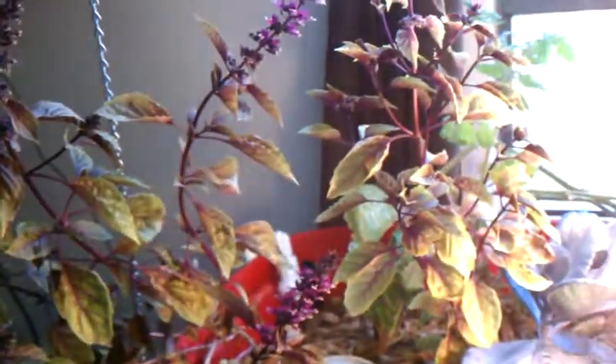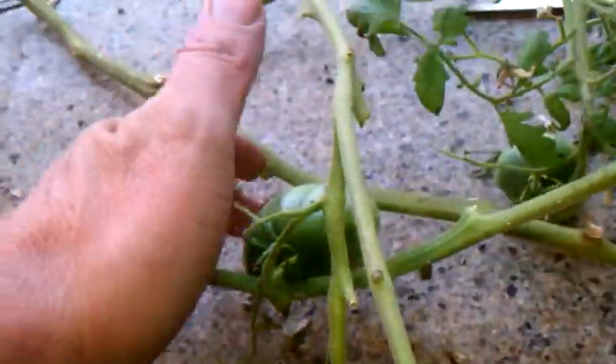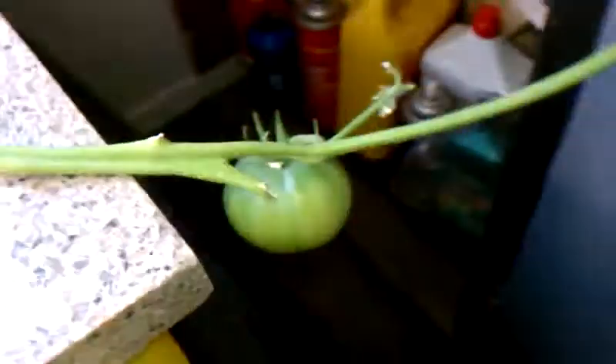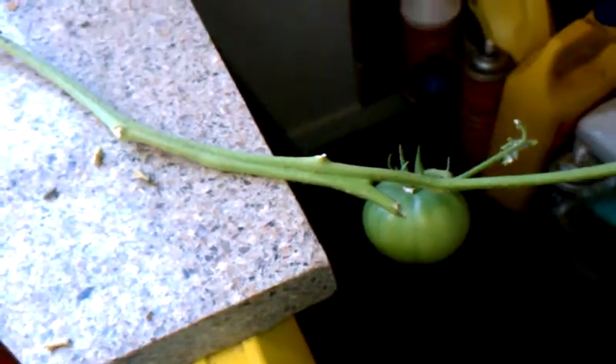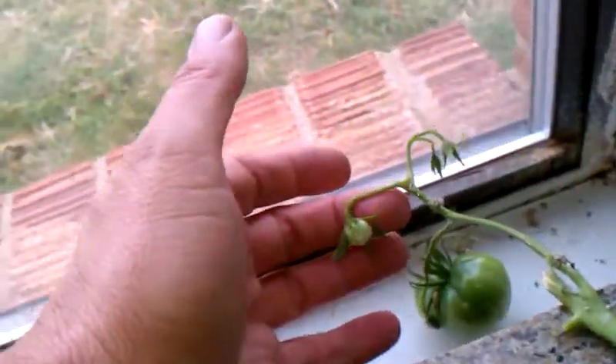I've moved the thing around a little bit. I've got some basil here going to seed on me. My tomato plants — my tomatoes are still growing. This one here is the only one showing any signs of starting to ripen; that was the first one that set. And I had another little one start over here that's also showing a little signs of starting to ripen.